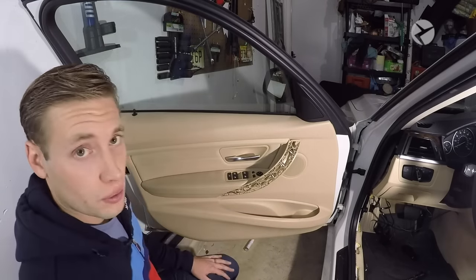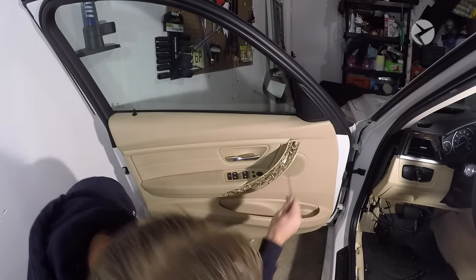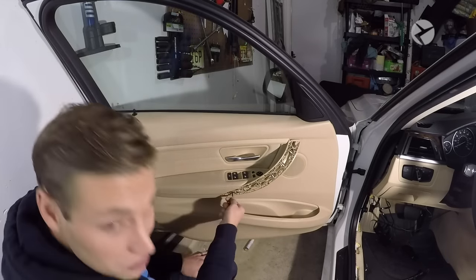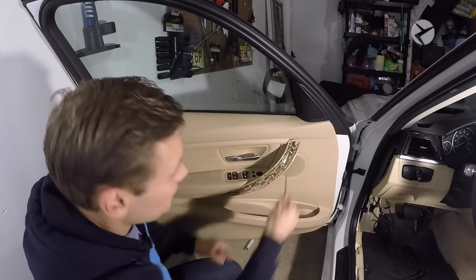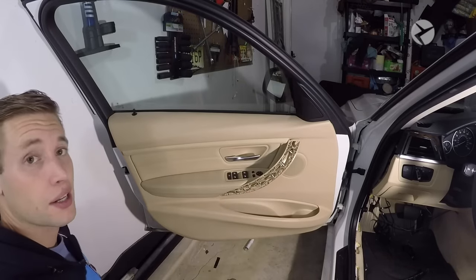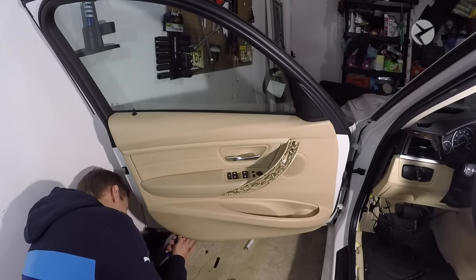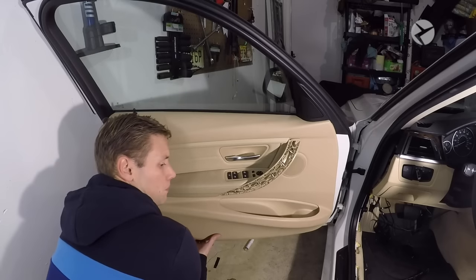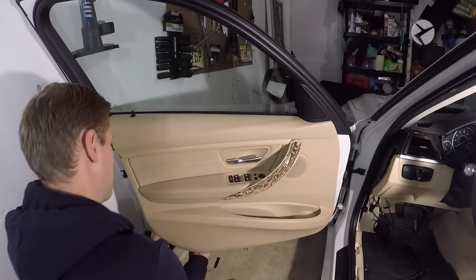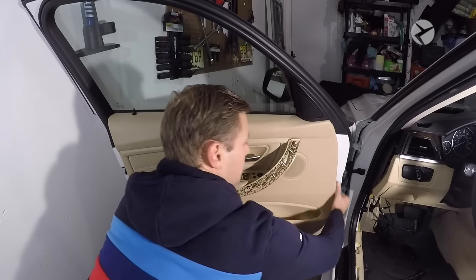Now go ahead and remove the two T25 screws — there's one right here and one right up here. I'm just going to remove the one since I'm missing a screw in my car. Start on the bottom, carefully insert your trim tool to get your hand in there, then very carefully unclip all of these fasteners.